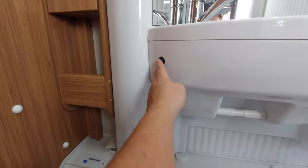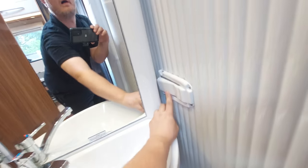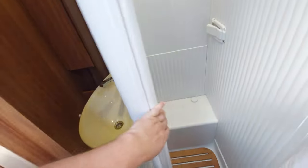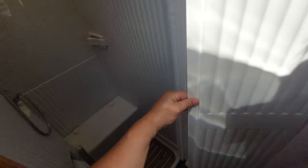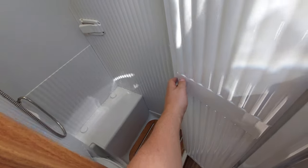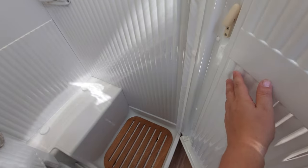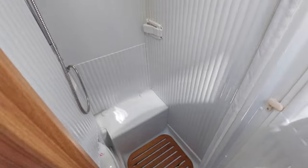The light switch for the bathroom is just here. The sink folds away to give access to the shower and reveals the shower head. On this side, when you're inside the shower, this section retracts onto the door to completely isolate the toilet and create a waterproof shower cubicle.